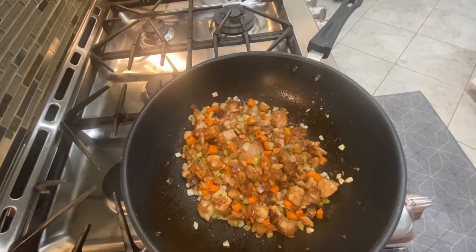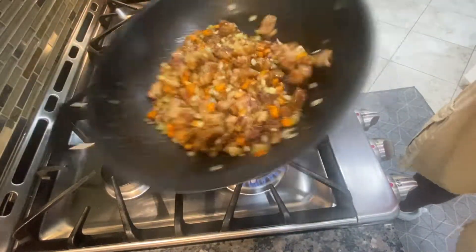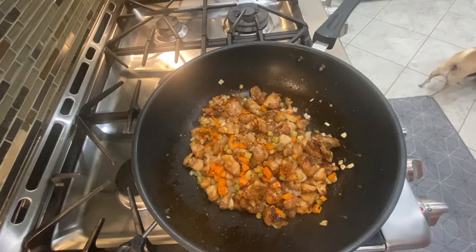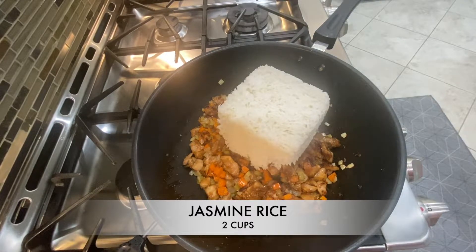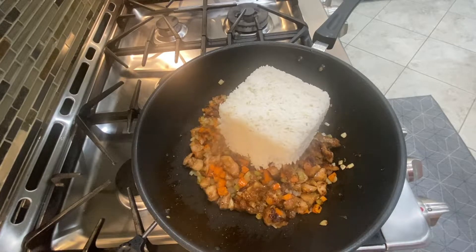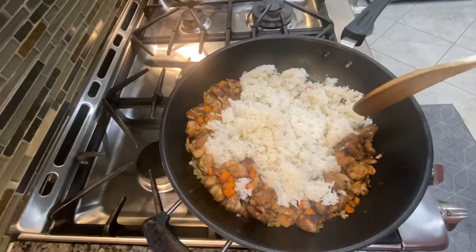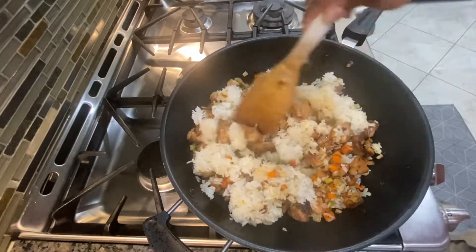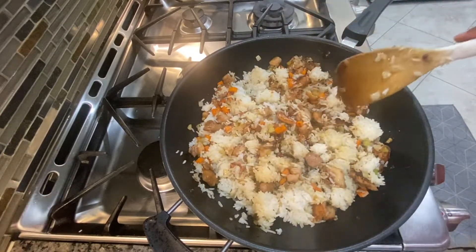We're gonna add the chicken back in. It was pretty much almost done from before, so we just need to do a little bit of a flip to get it fully cooked in. I've got two cups of rice — rice that I cooked yesterday, so it's nice and hard, which is what you want for any type of fried rice. You don't want rice with any moisture because moisture prevents the rice from separating into individual pieces. We're gonna get the rice all mixed in and incorporated before bringing in the other ingredients.